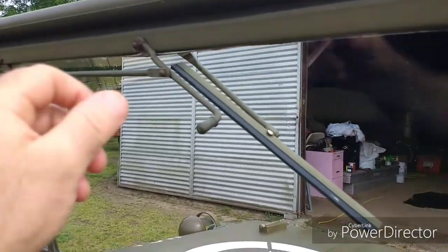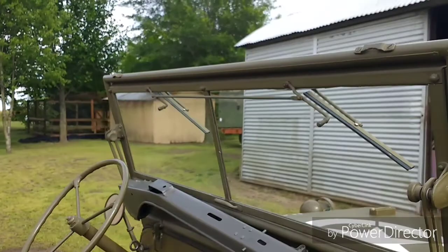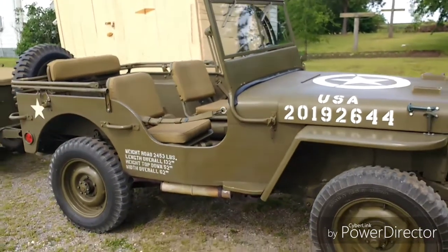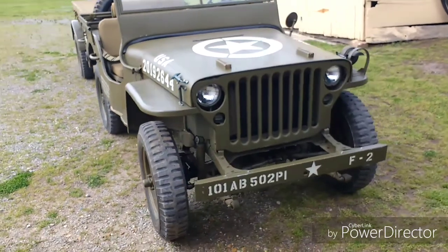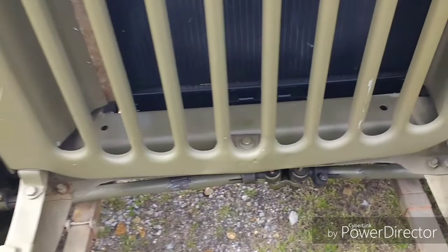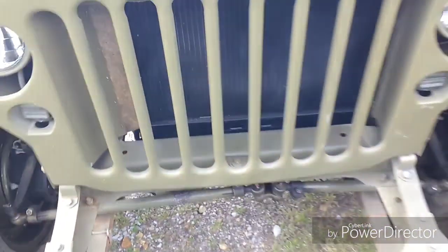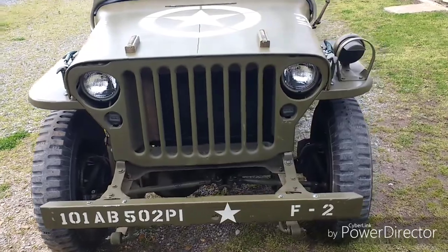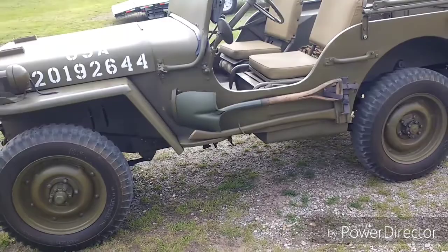Let me just point out the windshield wipers too. These are really nice in a rainstorm — it's always nice to have a passenger with you if it's raining. But this is what the 1942 Ford GPW looks like. The Willys MB will look very similar. You can see a cross membrane here; there's a Ford script. On the Willys MB, that cross tube there would have been round. There are other minor differences — they look just alike other than little things like that.